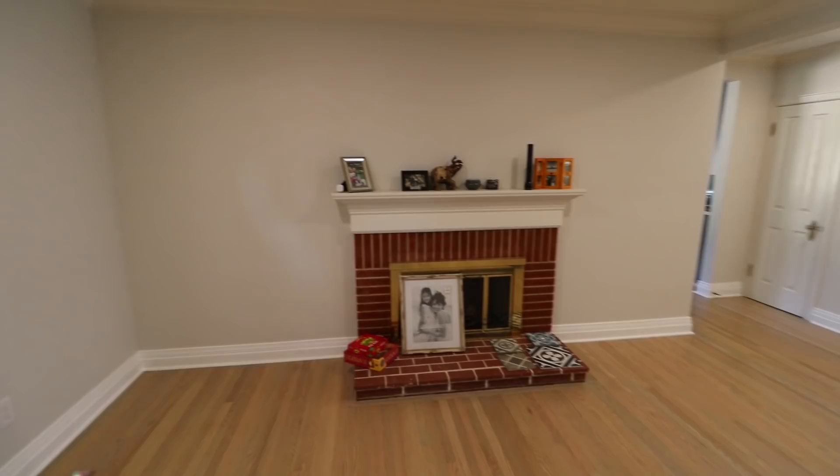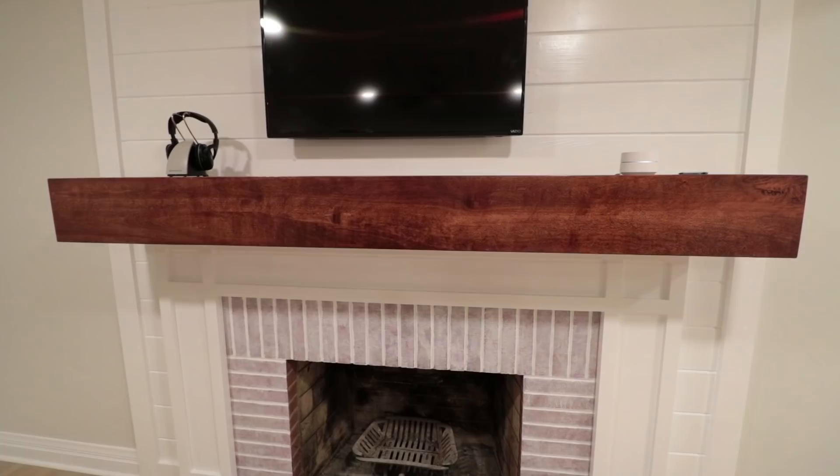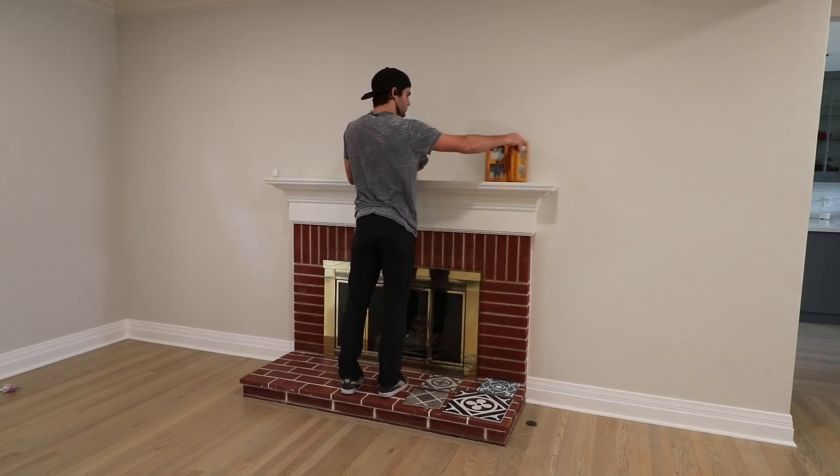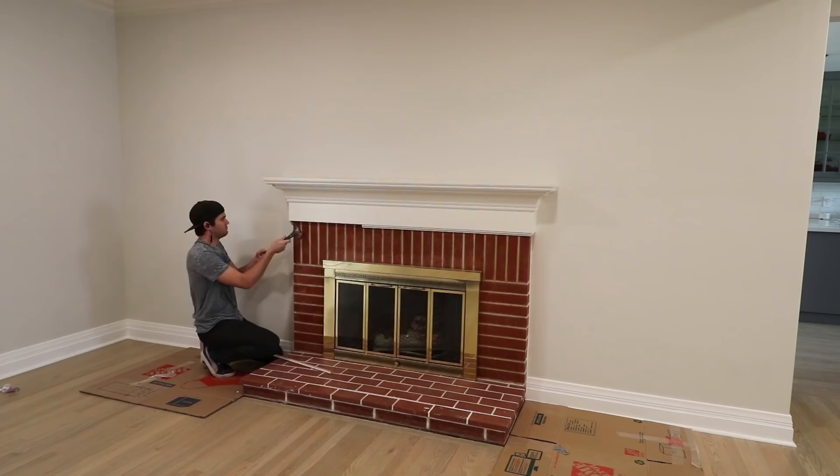We finally decided on a design and it involves rotating the entire living room. The TV has been living against this wall, but with this renovation I moved the entire entertainment center to the fireplace. The TV will be up on the wall and I'll build a custom gaming mantel to hold all the electronics and gaming consoles. There won't be any visible wires — a feature I'm a bit nervous to execute, but I know if I do it right it'll look really good.